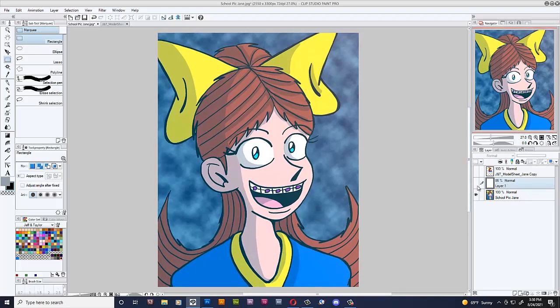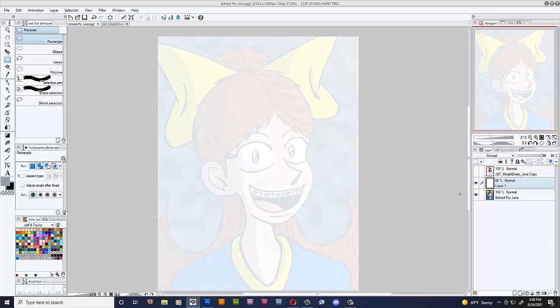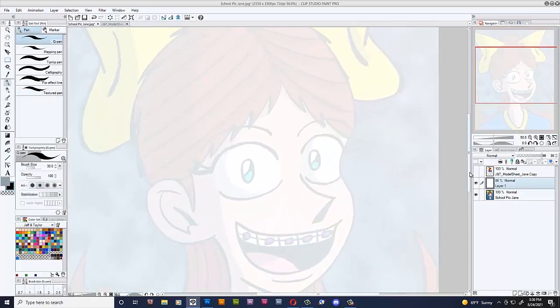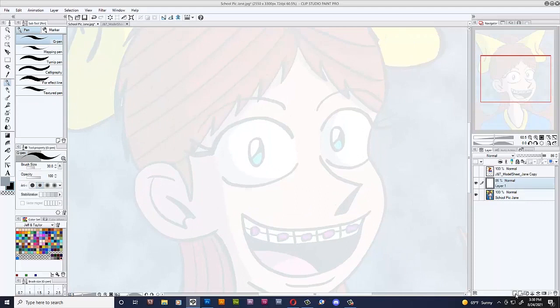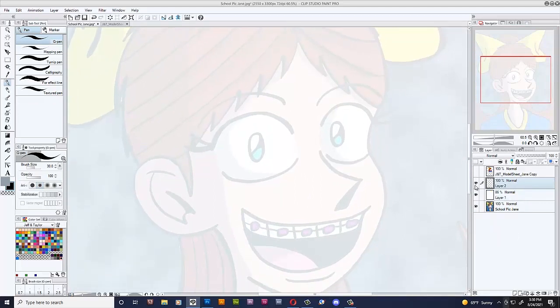Alright, so first things first, I make a new layer of white. I already made it because this is my second attempt at making this video — sometimes it takes a couple of attempts to get a good take. Oh, and I made a joke about the weather — see down here, it's 69 degrees Fahrenheit.